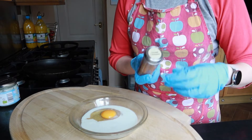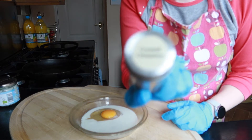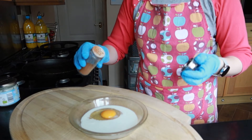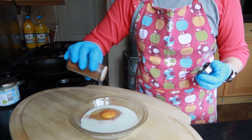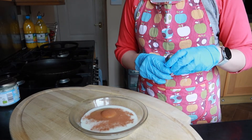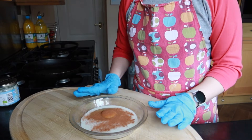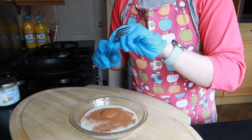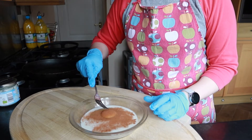I'm also going to add a sprinkle of ground cinnamon — probably a teaspoon of cinnamon. Next I'm going to take a fork and give that a whisk to combine it.